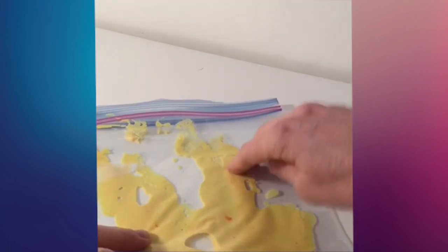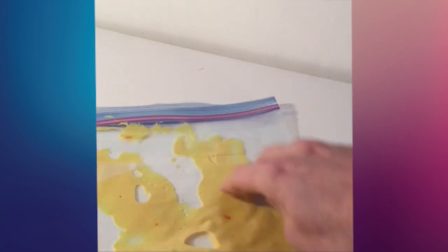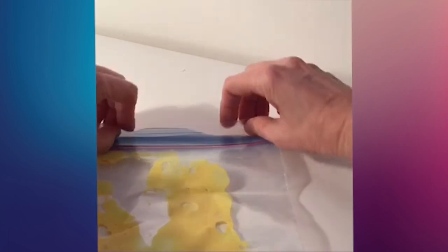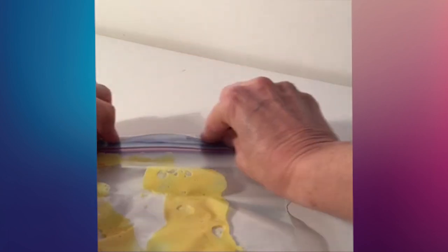Next, we'll seal the bag shut. Before you do, make sure you squeeze out all the extra air so there are no bubbles. Next, we'll use some adhesive tape to reinforce the seal. I've got a strip here — we'll just fold that over and seal that tight.